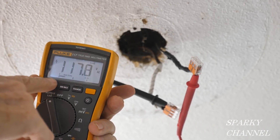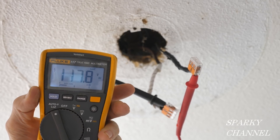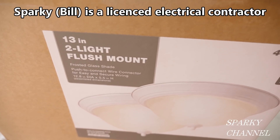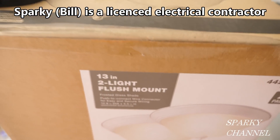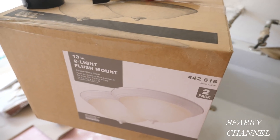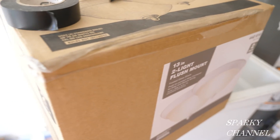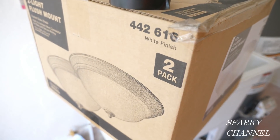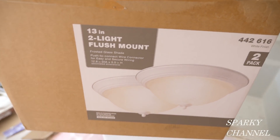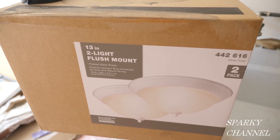This video is for educational purposes only and only competent persons should attempt the installations shown. Hey, this is Bill for Sparky Channel, and today I'd like to show you how to install the cheapest 13-inch flush mount ceiling light from Home Depot. I saw guys going out of the store with cartloads of these — I have a laundry room that just needs a clean light that works well. It's two lights in one box for about $24 with taxes.